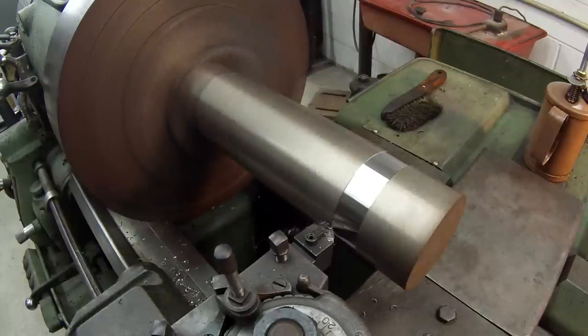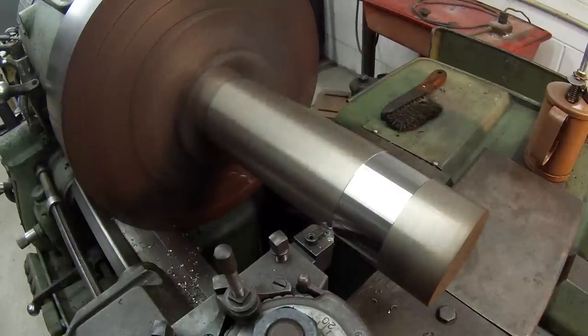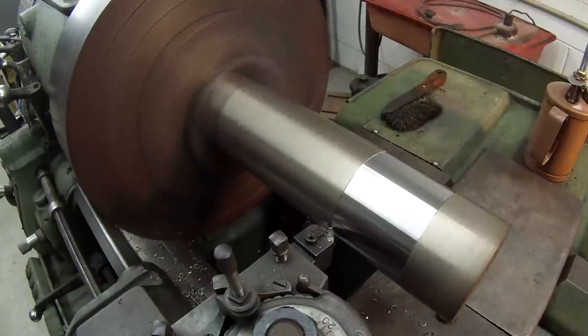I saw a bad chip there, but that 400 series grade is pretty good — machines nice. It's typically used for making pump shafts and motor shafts.